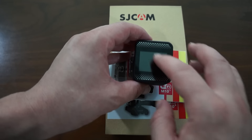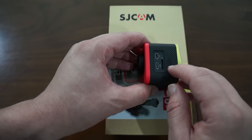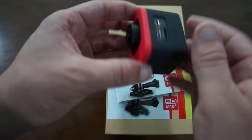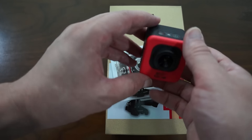On the back here we have a 1.5 inch LCD screen. On the bottom is the battery. And right here there's a speaker grill, so this does have a speaker. It's a pretty nice and compact unit — really small, but at the same time very feature-rich as well.